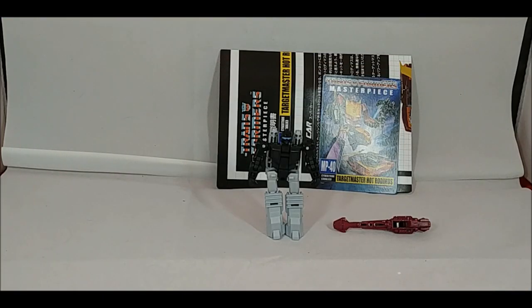Other than that, it's a straight repaint - the same mold as the original Hot Rod. The only difference is it comes with the Firebolt Targetmaster that originally came with MP-09. You'll hear me mention that quite a bit during the review. I always appreciate you guys checking things out, so let's take a look at what's in the box.